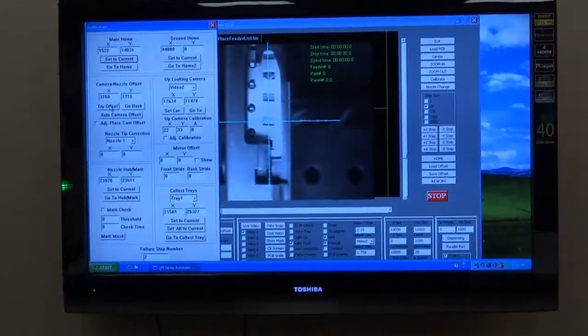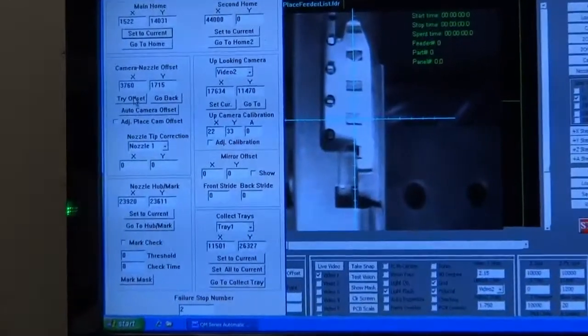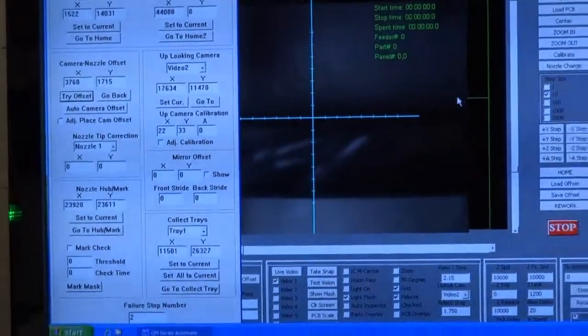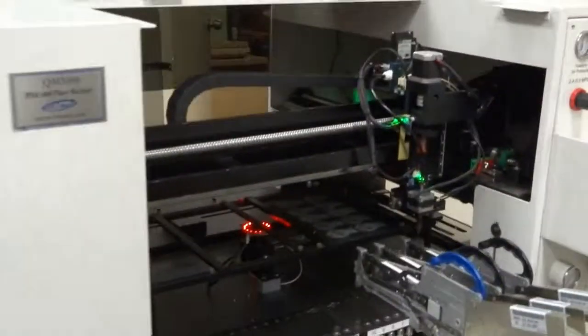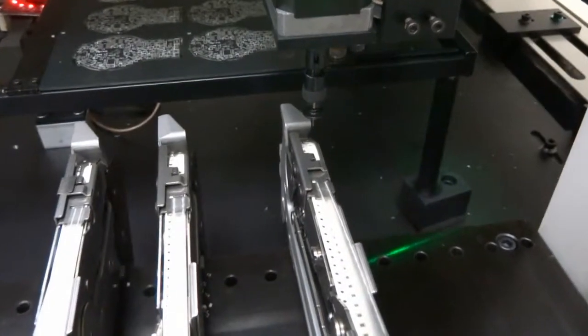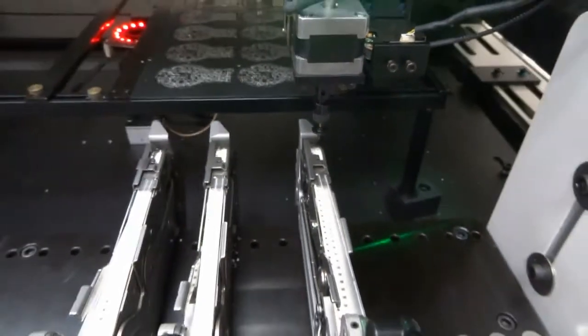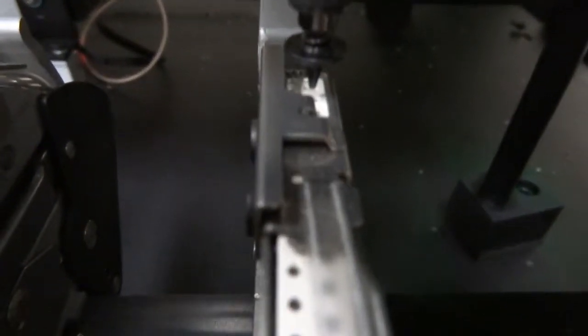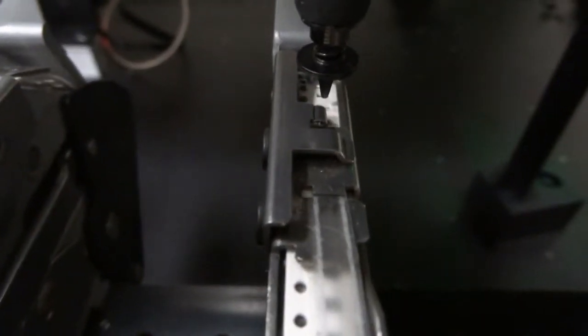You will open the calibration window and click on Try Offset. This will bring the nozzle directly under the pocket that was viewed on the software. We will now bring the Z down to make sure it is centered. As you can see, the nozzle is centered to the pocket.